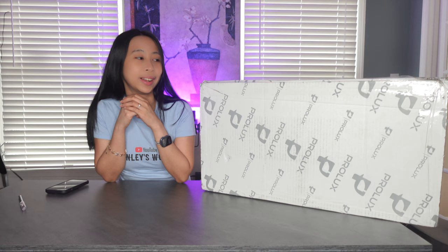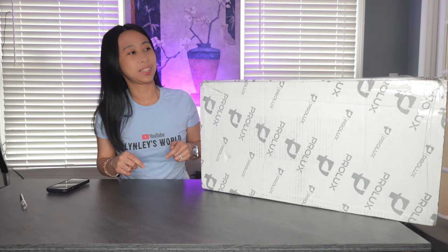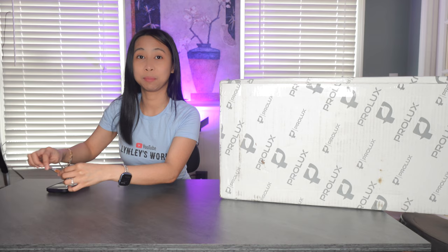So here it is, we're gonna unbox it today and then I'll continue my video later on and tell you more about it and what I think about it. Let's unbox this now — I am so excited, I can't believe I'm so excited for a vacuum!